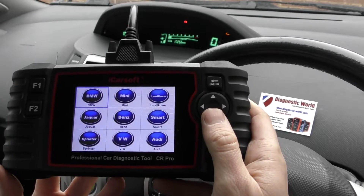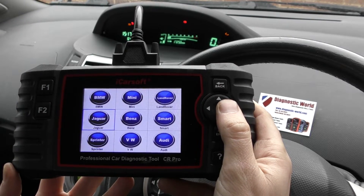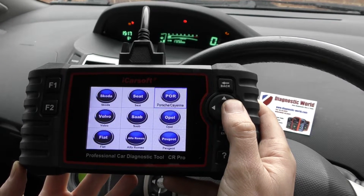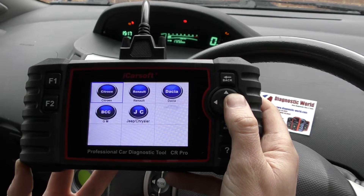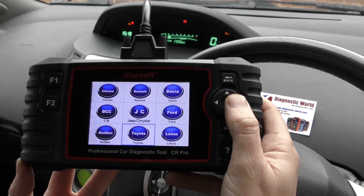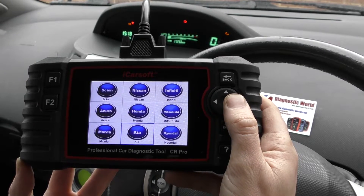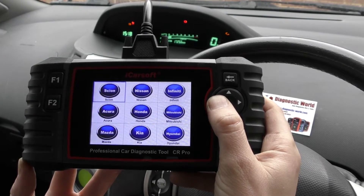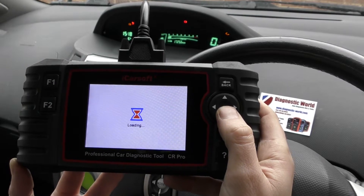We've got a huge range of vehicles, so I'll scroll through them now to give you a good idea. We've got BMW, Mini, Land Rover, Jaguar, Mercedes, Smart, Sprinter, VW, Audi, Skoda, Seat, Porsche, Volvo, Saab, Opel (which is Vauxhall), Fiat, Alfa Romeo, Peugeot, Citroen, Renault, Dacia, General Motors, Jeep or Chrysler, Ford, Holden, Toyota, Lexus, Scion, Nissan, Infiniti, Acura, Honda, Mitsubishi, Mazda, Kia, Hyundai, and Daewoo. So we're going to go back to Toyota, which is our vehicle.